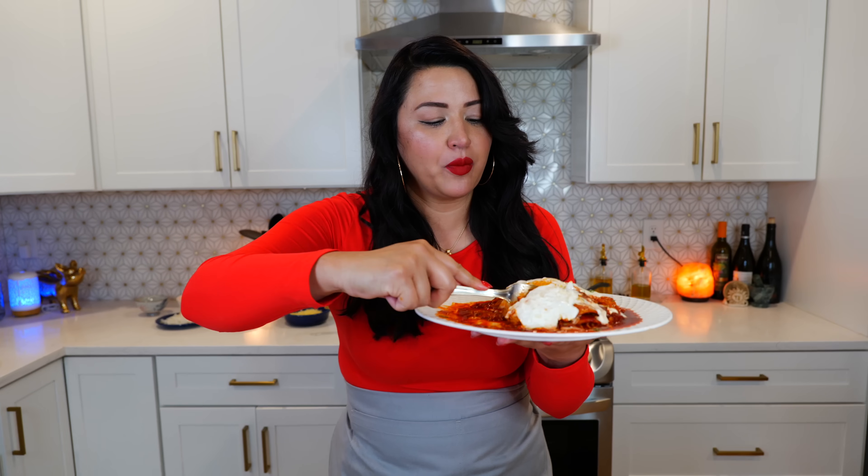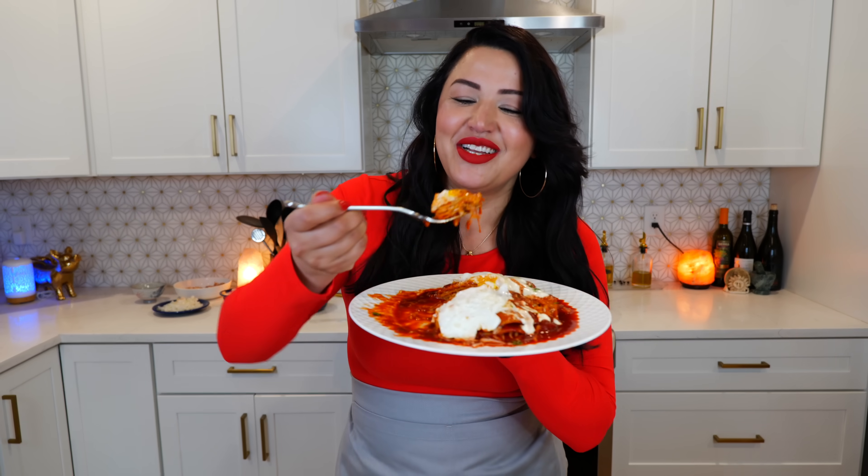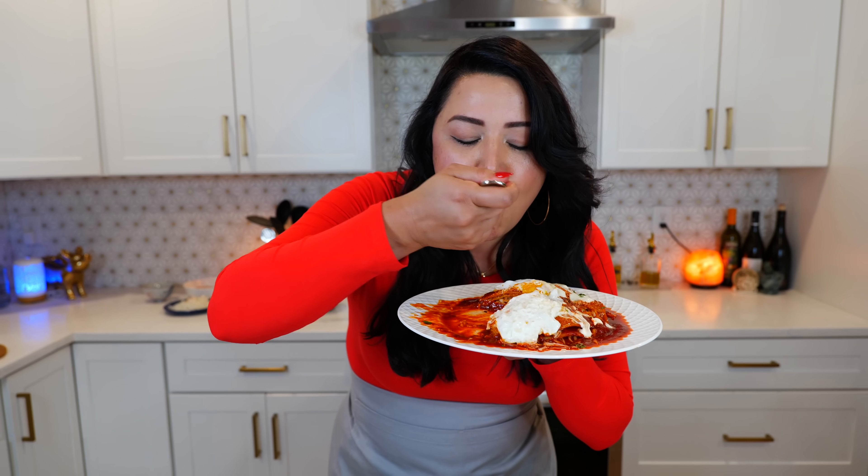Wow, that's good — you surprise yourself every time! Not only is this recipe quick and easy, it's absolutely delicious. When you get a bite of that onion with all the combination — good lord! As always, we're wishing you the best, we absolutely adore you, and want to thank everybody that hung out with us this weekend. We'll see you guys tomorrow — bye, adios!